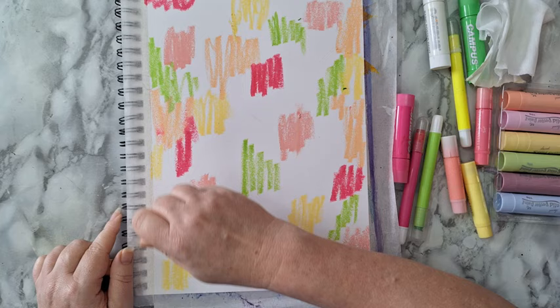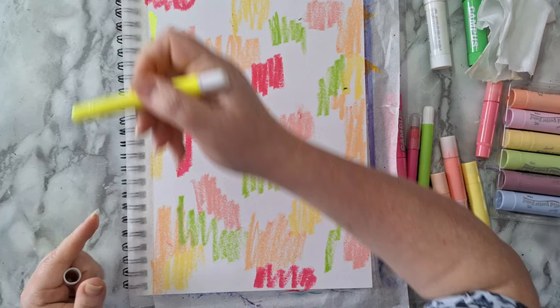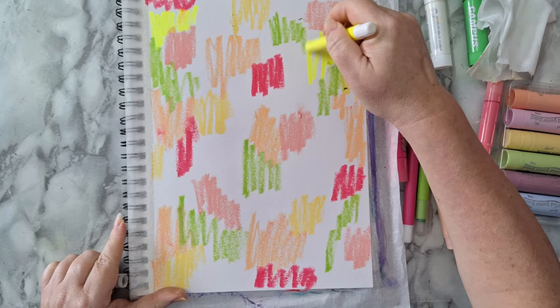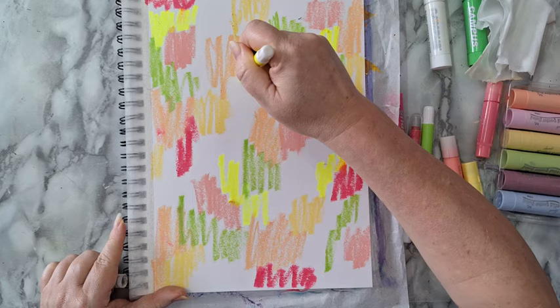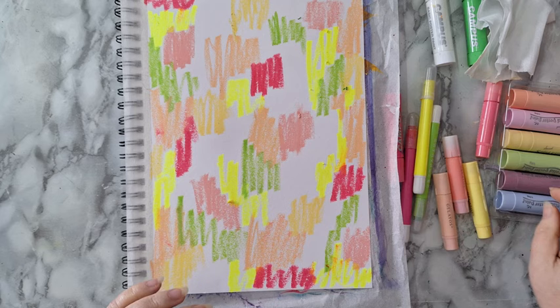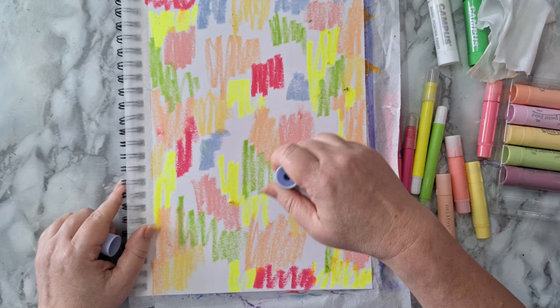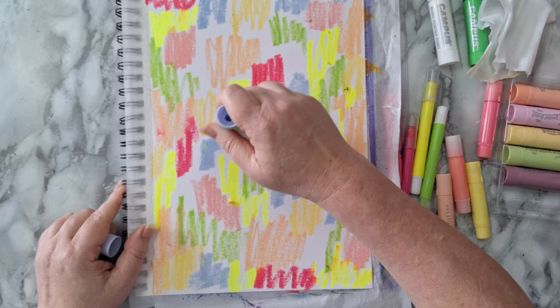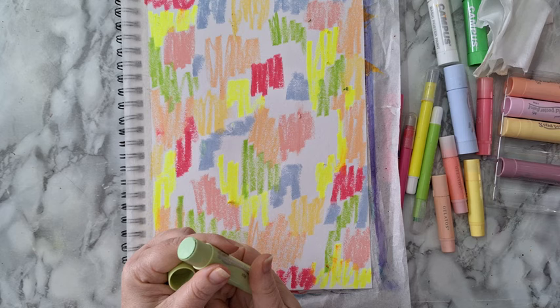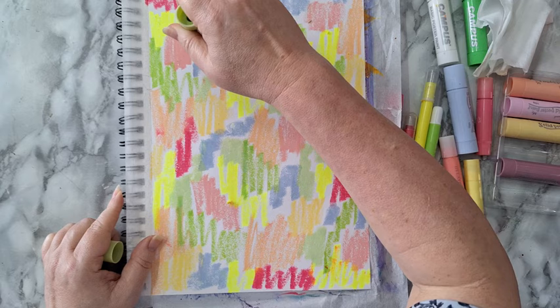You can also overlap the colors if you feel like it — it really doesn't matter, just have fun spreading it around. This is a neon yellow; I'm wondering how it will act. I'm not really concerned too much about the shades. Let's add a little bit of this soft blue in several places. We'll see — let's hope I get something nice, and maybe this green. Okay, I think I've got a nice coverage here.